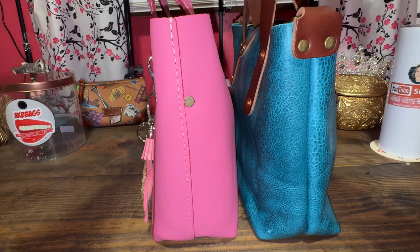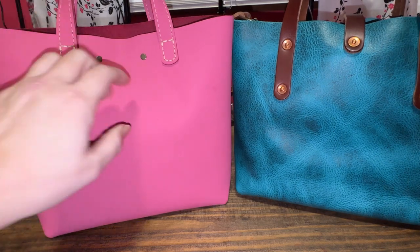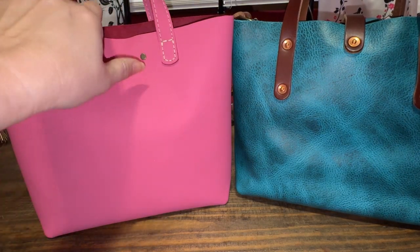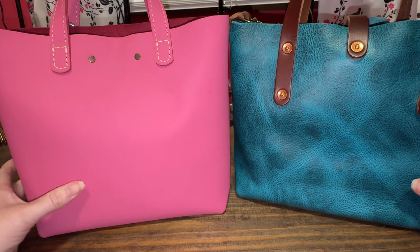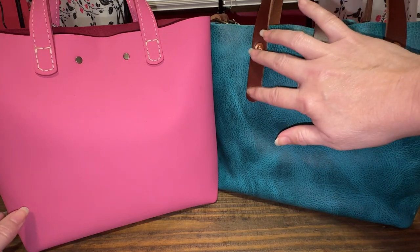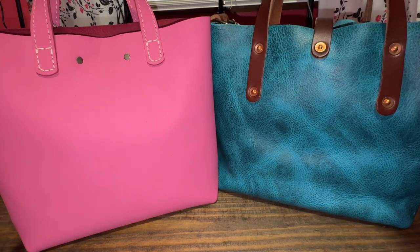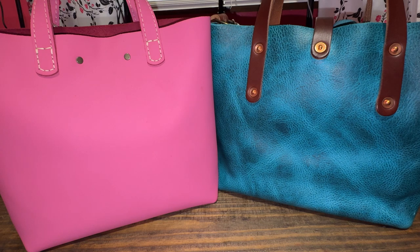Let's turn it around to the back side. You have two buttons here — that is for your snap closure on Portland Leather Goods. And over here, these are the same copper detail button-type rivets — it looks like a snap, almost a rivet. So they have a lot of reinforcement on Go Forth Goods.